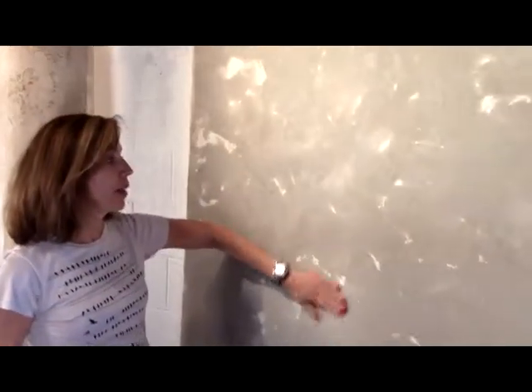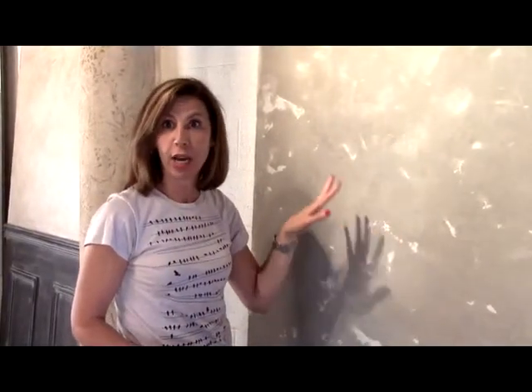I have finished burnishing the wall and it now feels all very smooth. You can keep burnishing if you want to get a little bit more sheen out of this product. I kind of like to leave it a little more on a dull note, but we're going to let it finish drying overnight and then come back and put the stencil on it tomorrow.